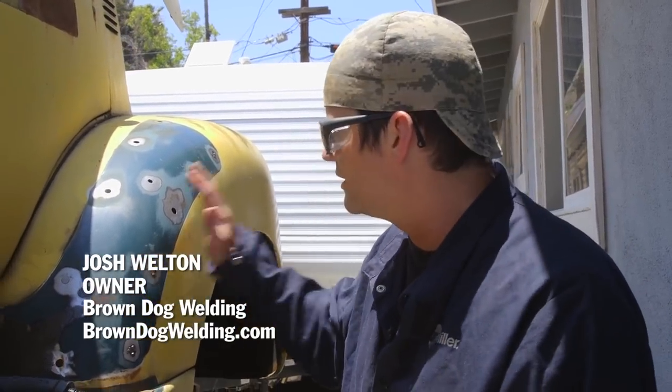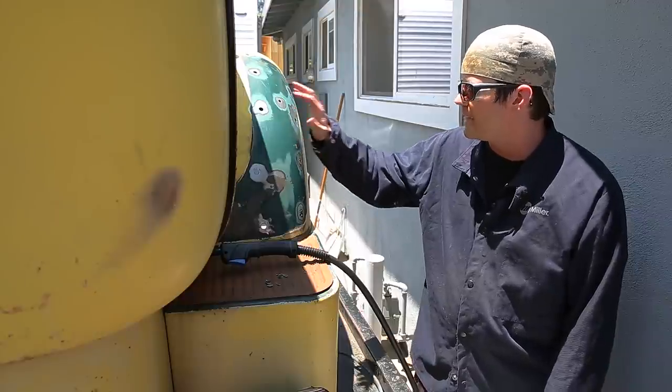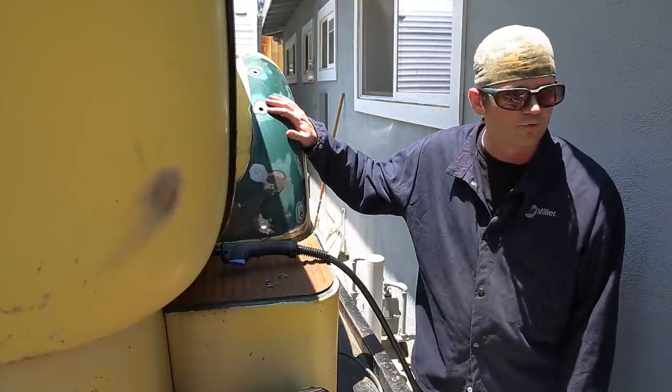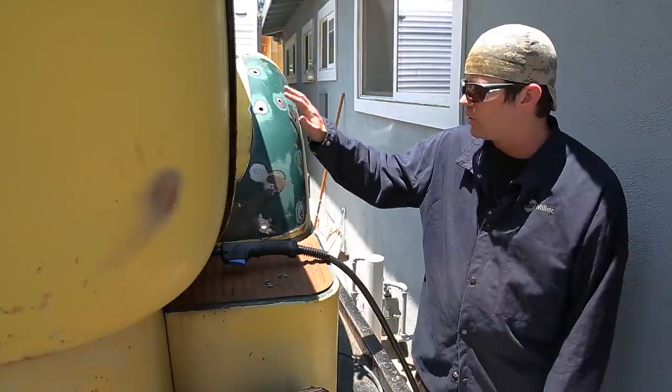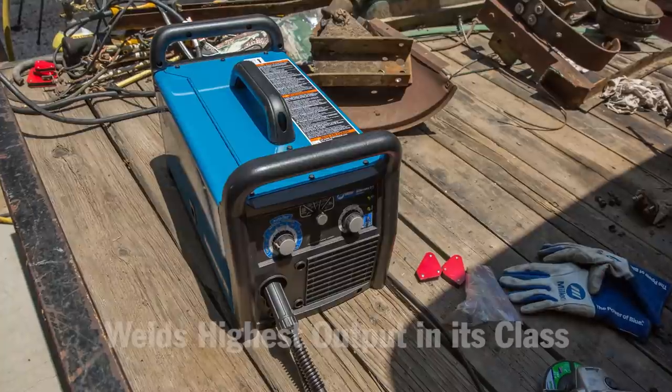Hi, I'm Josh Welton from Brown Dog Welding, and I'm here today at Max Grundy's shop. We're in sunny Southern California, so we get to work outside on his COE. This beast had step pads on it that are being removed, so we've cut holes and then cut little filler pieces like that that we're going to put in.